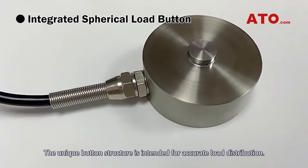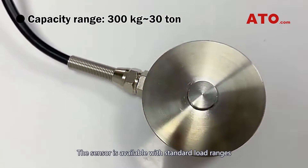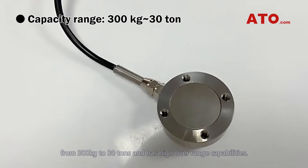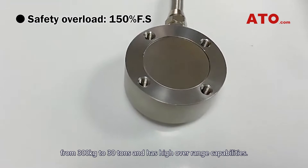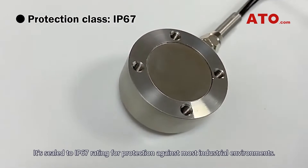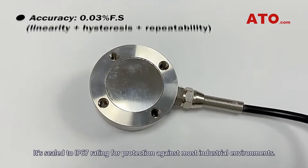The unique button structure is intended for accurate load distribution. The sensor is available with standard load ranges from 300 kg to 30 tons and has high overrange capabilities. It's sealed to IP67 rating for protection against most industrial environments.